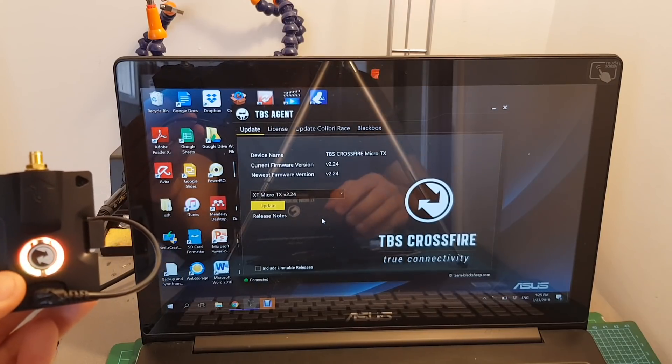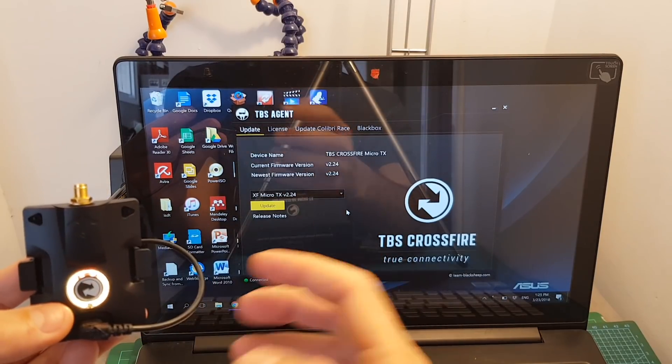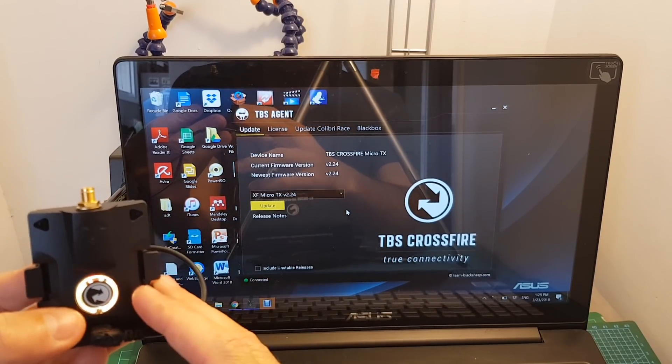You can see that the update procedure is now finished. It ran a couple of updates including for the RX, because the TX is also in charge of updating the RX — I'll show you how that works later.